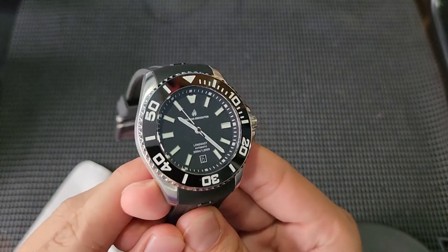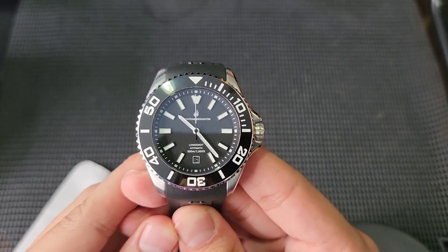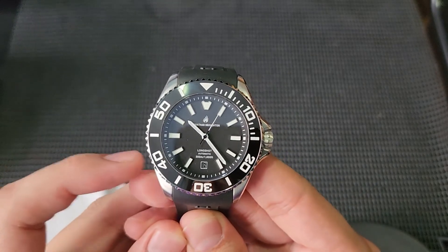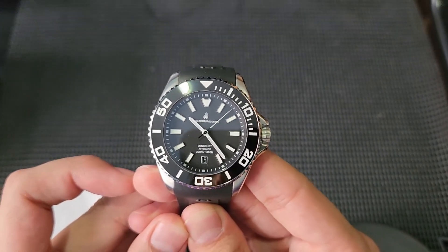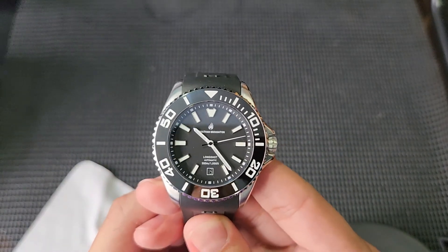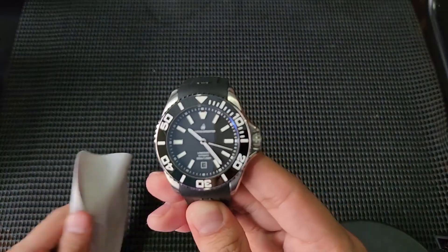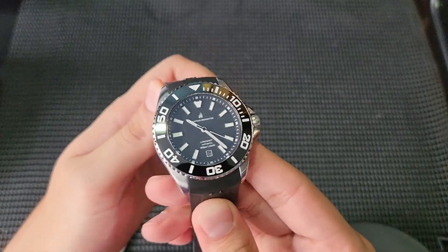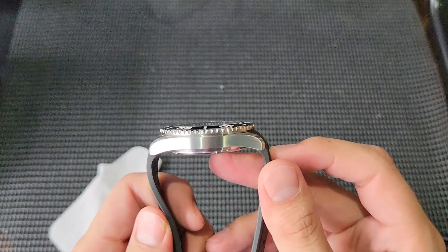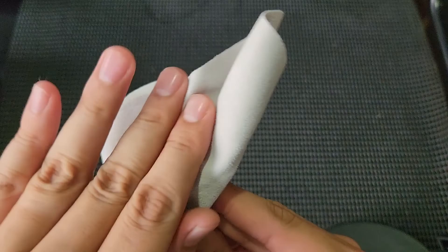It has 300 meters of water resistance — about 100 meters more than the usual 200m — so you can confidently take this into the pool or the sea. The movement inside is the Seagull 1812, which has a 48-hour power reserve and is based on the ETA 2892. The ETA 2892 itself has around a 42-hour power reserve.